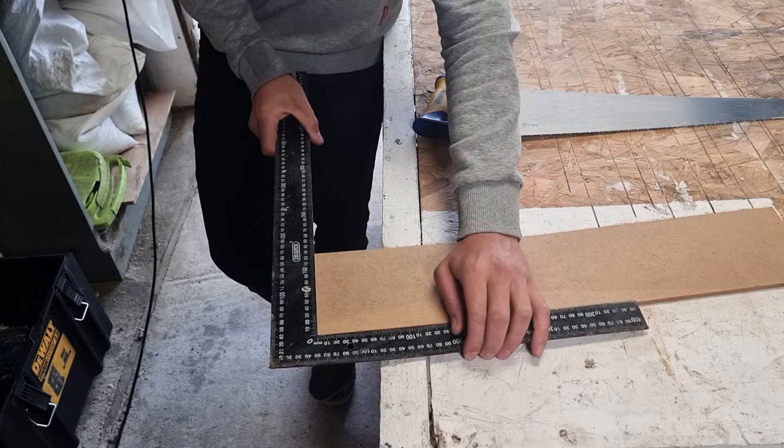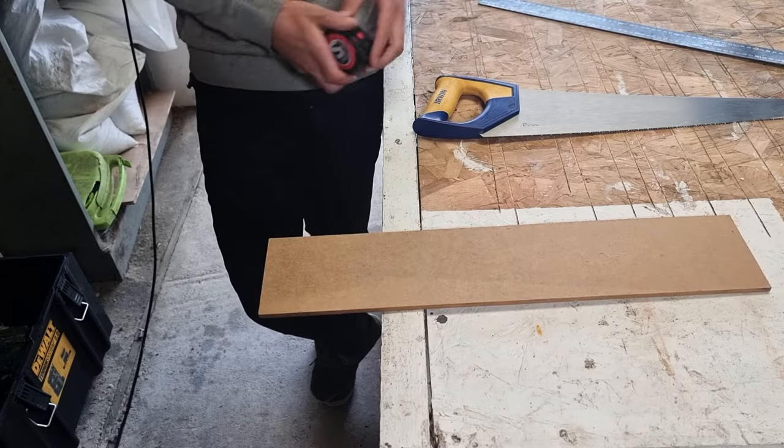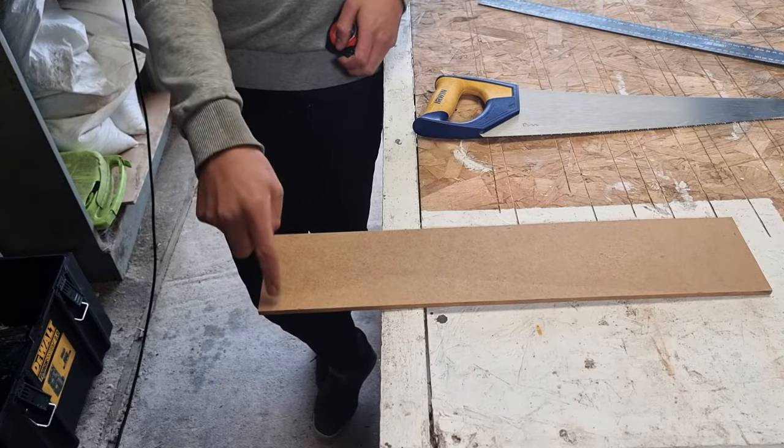You can put a big square on there, just check your corner square. Only if that corner is square can you start to mark off it, because we need this line and this line to be at 90 degrees to each other.